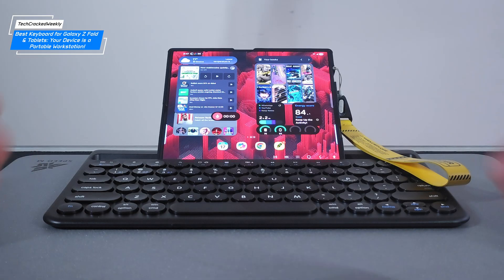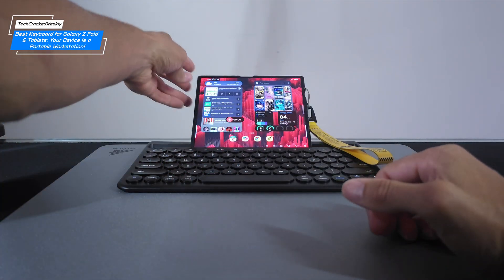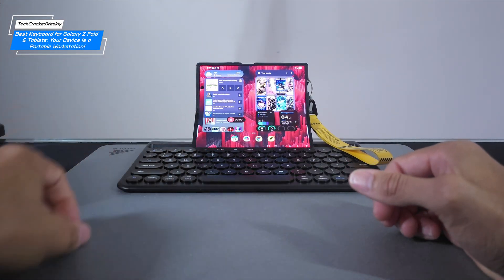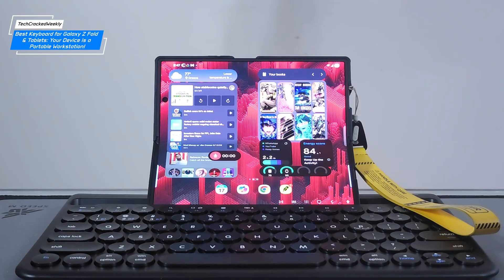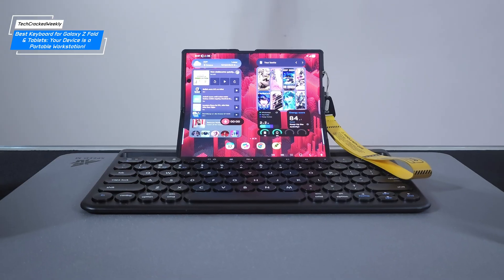The no display interference aspect is an important detail because you don't want to worry about damaging the main display on your Z Fold. If you prefer to improve the viewing angle, you can flex the display on the Z Fold itself. Compared to the overall size of the keyboard, the Z Fold is on the smaller side in the setup, but it still looks great.